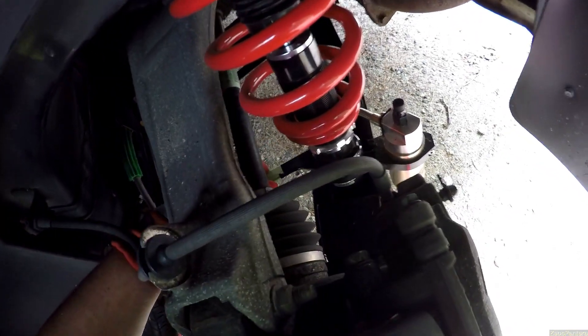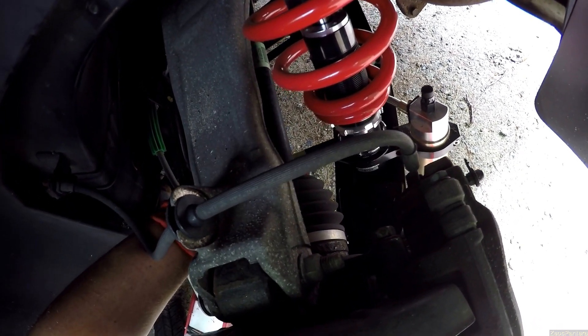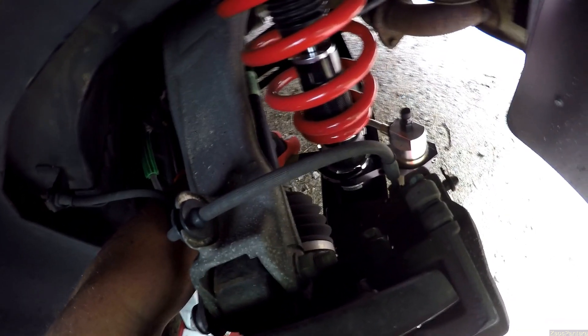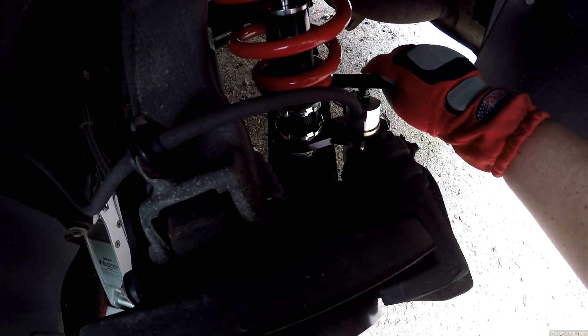My hands couldn't be in a worse position for safety. This should lock down this from rotating. Okay. Let's try jacking up the ride height — the spring constant again. Good. There we go.